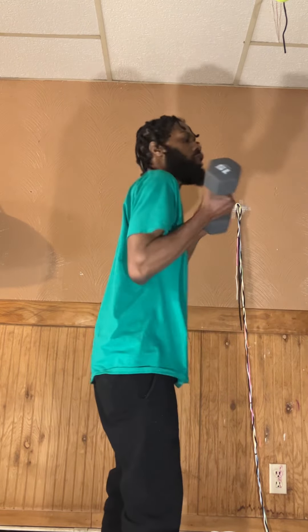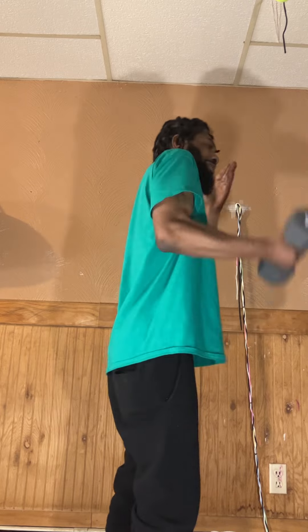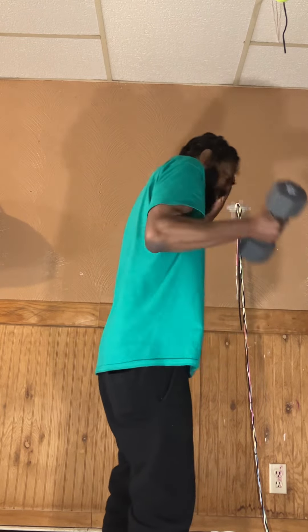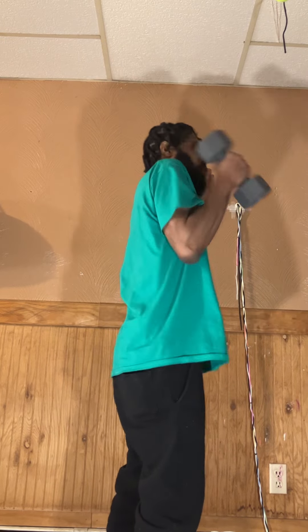You want to go the long ranges. One, two, three, four, five, six, seven, eight, nine, ten. Then you want to go the long ranges this way.